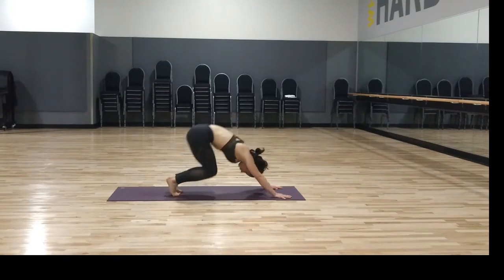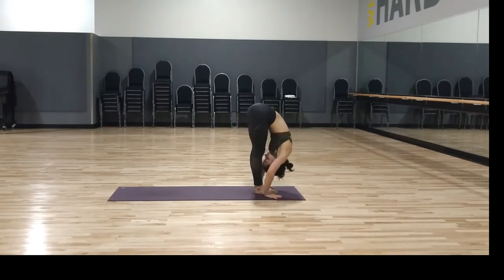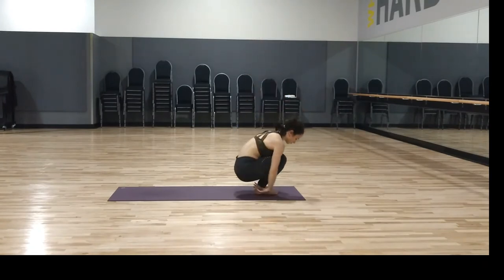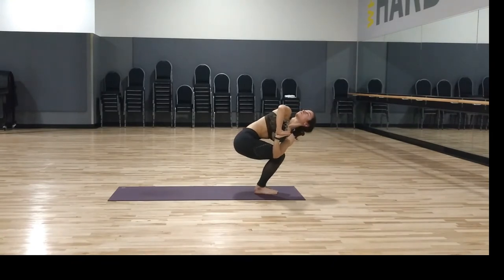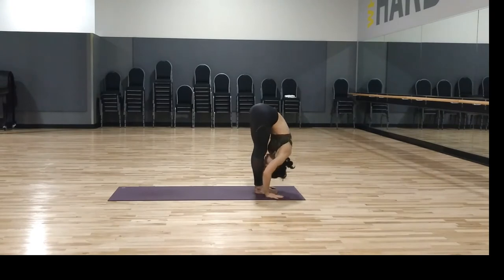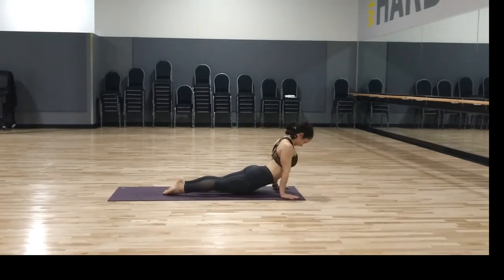Inhale tippy toes, exhale bend knees, walk, step, or hop feet to hands — halfway lift, then forward fold. Inhale stand up, reach up, look up, relax your shoulders — samasthiti. Bend your knees — chair pose, utkatasana. Exhale twist to the right, hooking the elbow, tricep, shoulder outside that right knee. Inhale center, exhale twist to the left. Inhale center, then exhale — belly to thighs, straighten the legs. Halfway up, breathe in, chaturanga dandasana, breathe out, upward dog, downward dog.